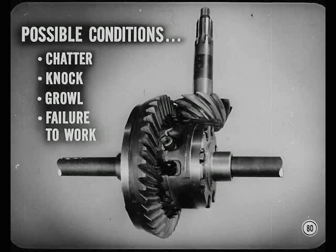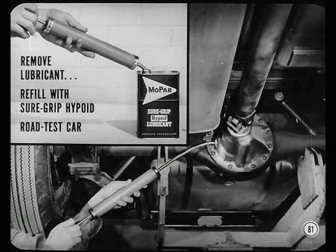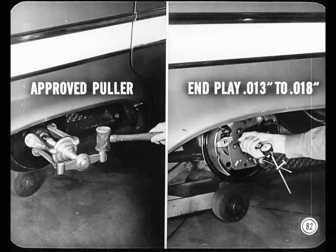To check four possible conditions — chatter, knock, growl, or failure of the Sure Grip unit to work properly — there's a definite service sequence to follow. First, remove the lubricant and refill with the right amount of Sure Grip hypoid lubricant. Road test the car to see if proper lubrication corrects the condition. If proper lubrication isn't the answer, use an approved puller to pull the wheels and check axle shaft end play — it should be 13 to 18 thousandths. Road test the car again.